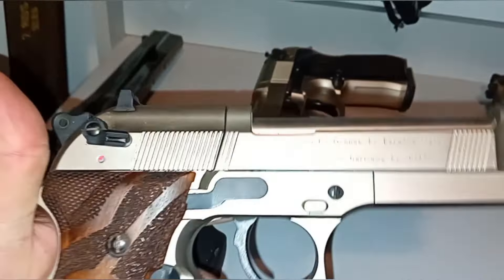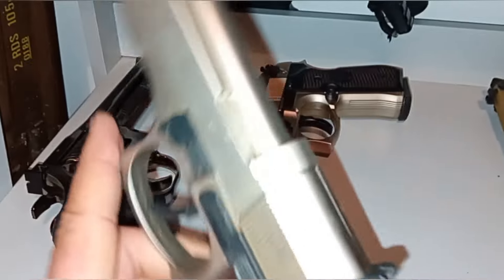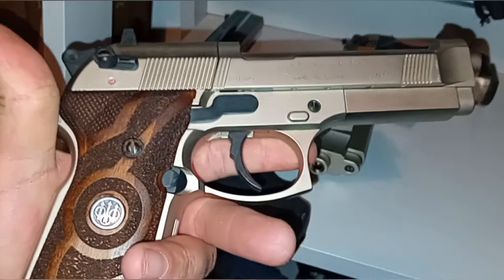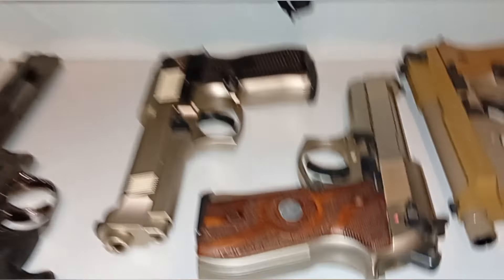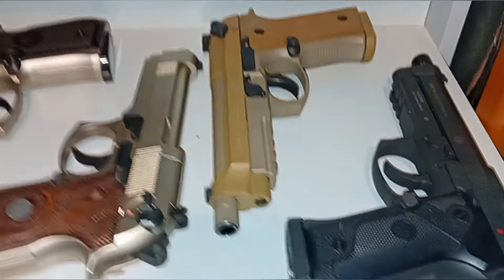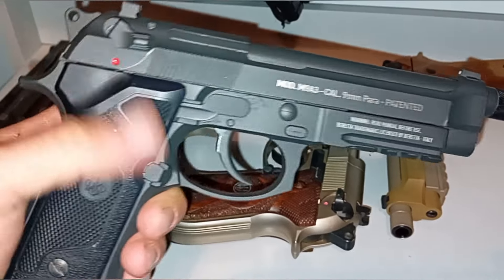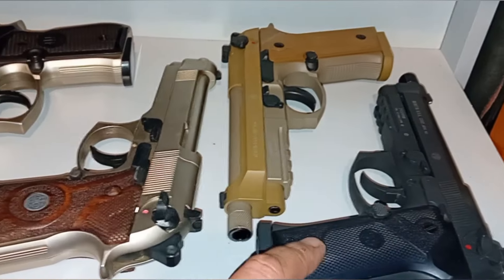Beretta — I love those. Pretty sure it's the 92FS. I've had this one for so long I forget exactly what it is — I got that years ago. Picked that one up a little while ago at the boot sale. It's the same, just newer. I quite like these Berettas, they're pretty sick. The M9A3, full metal — beautiful thing. Though that one's got a leaking mag.